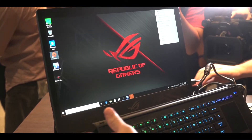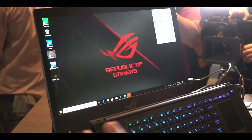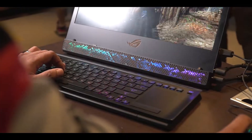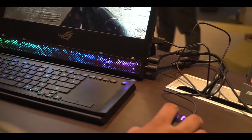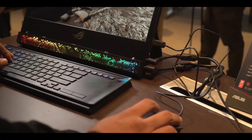So here we have Battlefield 5 running. As you can see, the keyboard is disconnected from the main unit, and you can connect your mouse and other peripherals right there.